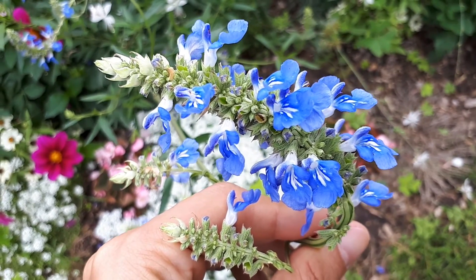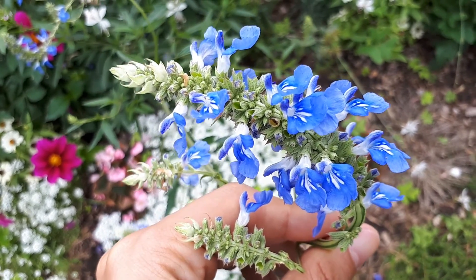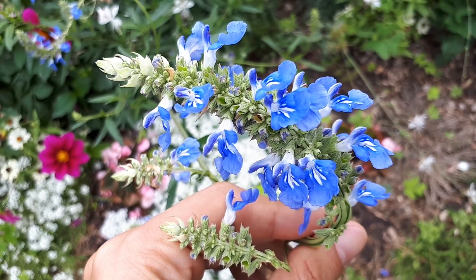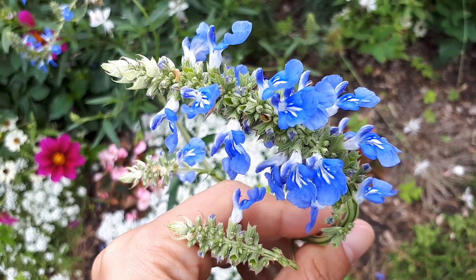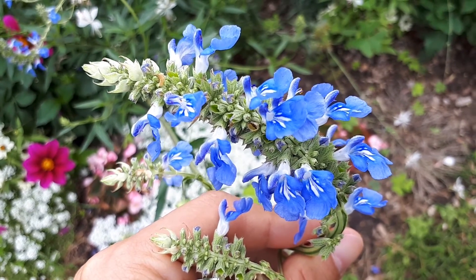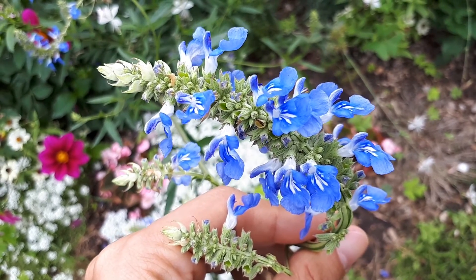Salvia uliginosa at growplants.org, also known as bog sage. This herbaceous plant can grow as a perennial evergreen or annual. You can grow it in subtropical, Mediterranean, or temperate climates, in hardiness zones 8 to 11 as a perennial.